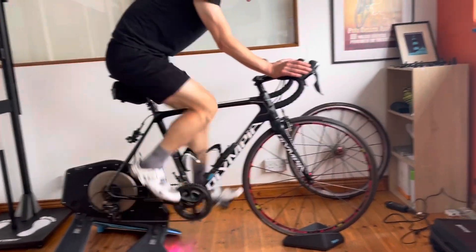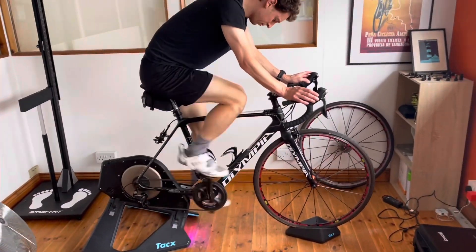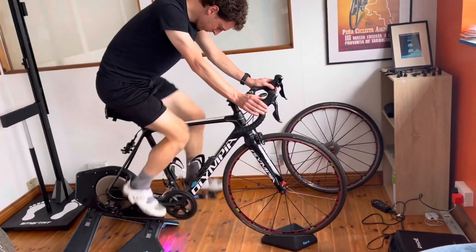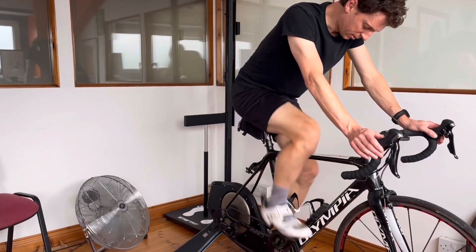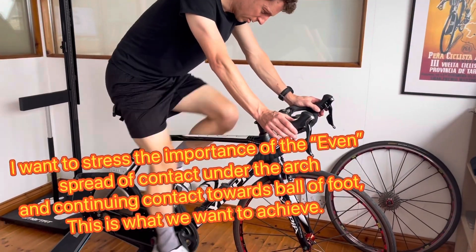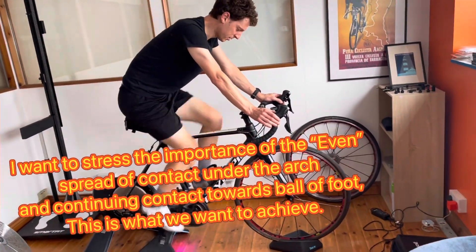Dylan has just finished his left foot assessment and found that two heel wedges gave him the best overall smooth spread of contact under his foot. Now it's interesting to look at what works for his right foot because that can be very different. So Dylan, do you feel a nice even spread of contact under your arch leading up to just before your first met on the right foot? No.